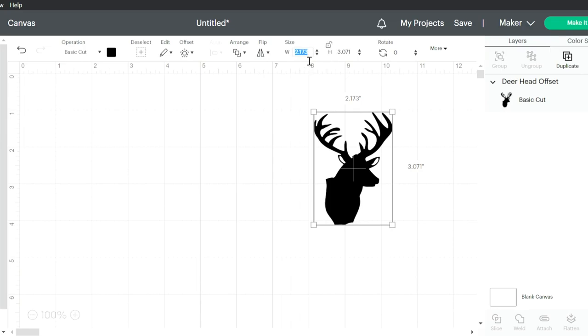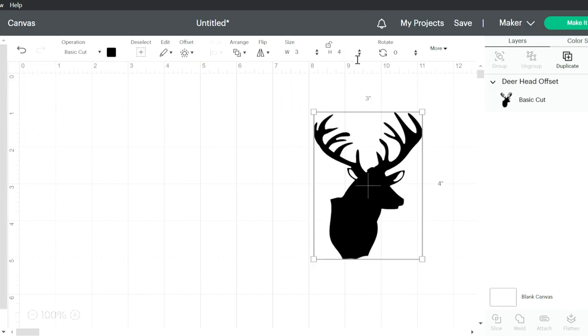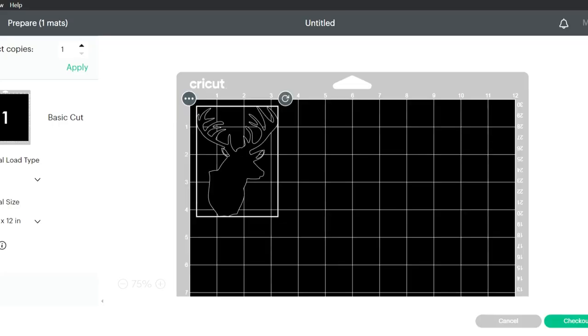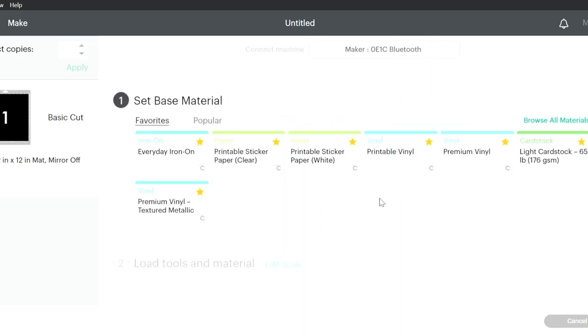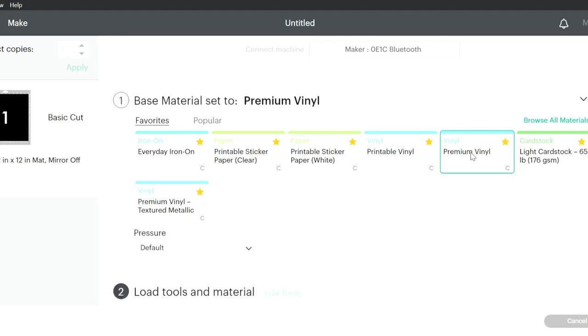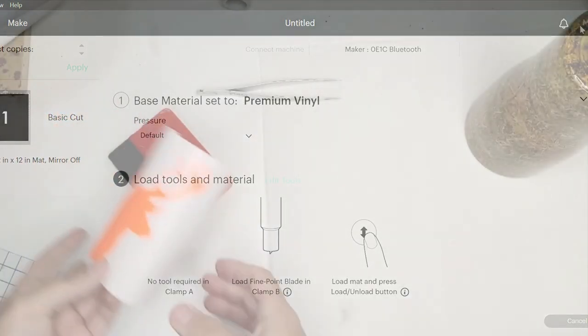Deleting the other one, I'm going to change the dimensions to three inches across and four inches long. I measured my cup to see that that would work and it did. I decided to do this in a really super bright hunter orange, so I'm just going to be using plain adhesive vinyl — it's going to be under premium vinyl and I'm going to cut it out.